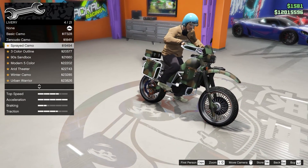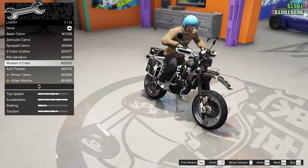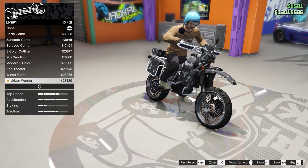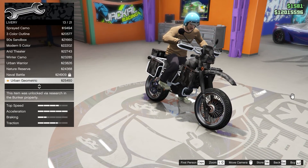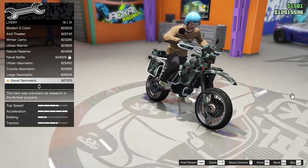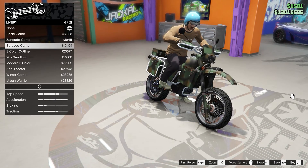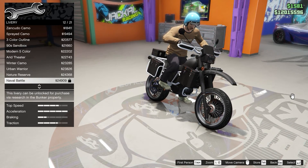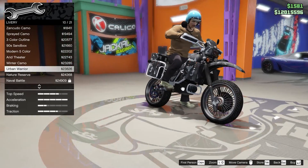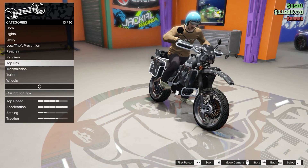Moving on to liveries, there are 21 liveries — that's a lot. Let's go through all of them. Urban Warrior honestly looks the best so far. After checking the others, I think Urban Warrior is still the best, so we're going with Urban Warrior because it just looks super super cool.